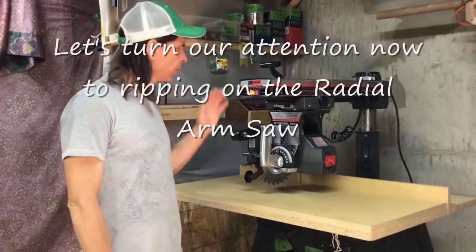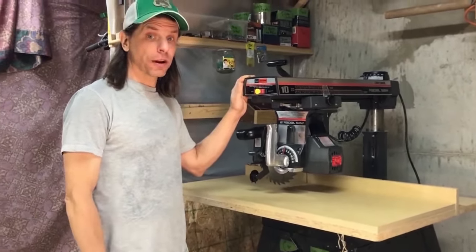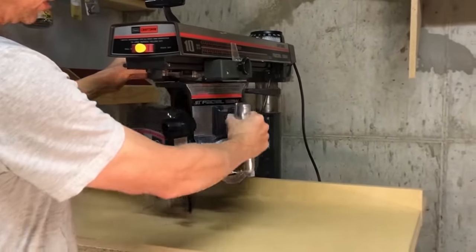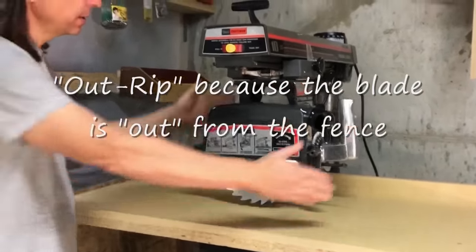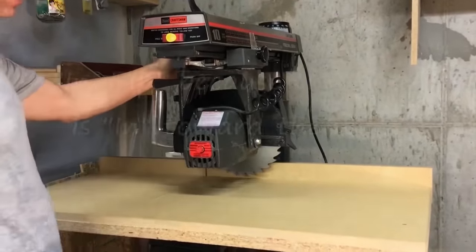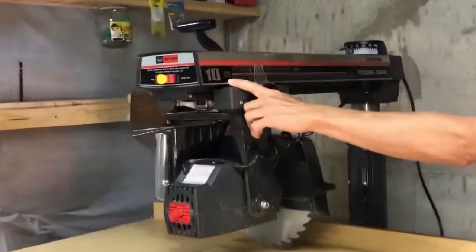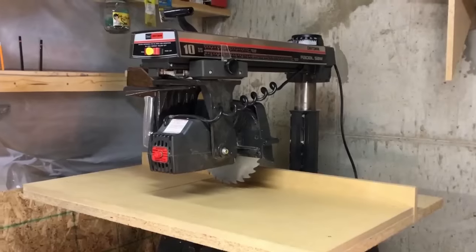Now let's talk about ripping wood on the radial arm saw and what could go wrong and how to do it safely. This saw has two rip positions. If you rotate it to the right, that is called the out-rip position and you feed your work in this way. If you rotate it to the left, that is called the in-rip position. On the saw itself it's labeled — it says 'blade in rip' — and it has a scale showing how far the saw is from the fence. Let's talk about blade rotation.